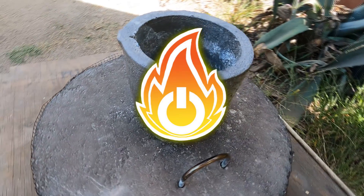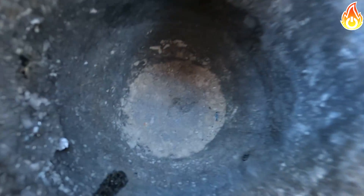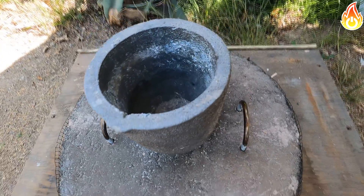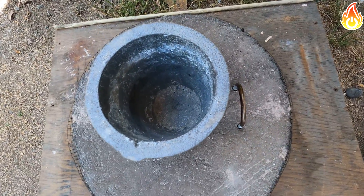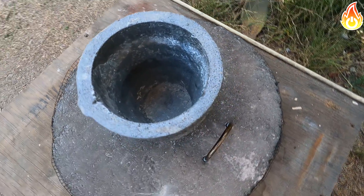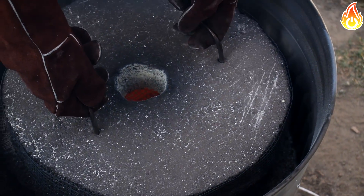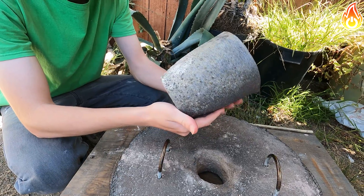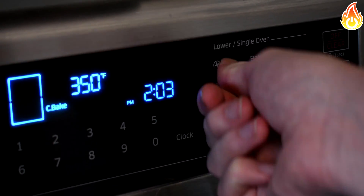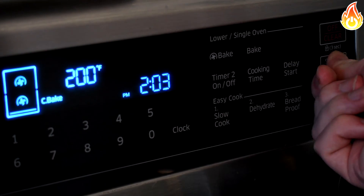Tempering your crucible is very easy and done in a few steps. All that tempering means is that you slowly increase the temperature to slowly remove the water and begin firing the crucible. We're going to get the crucible to glow orange as the final step — when it's glowing orange, the temperature has reached about 1700 degrees Fahrenheit.